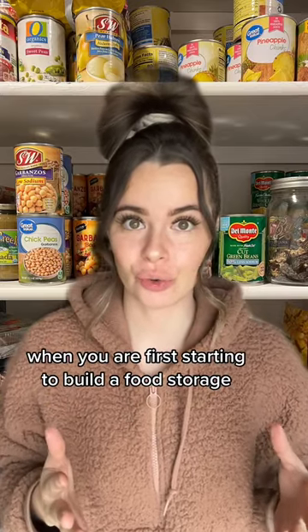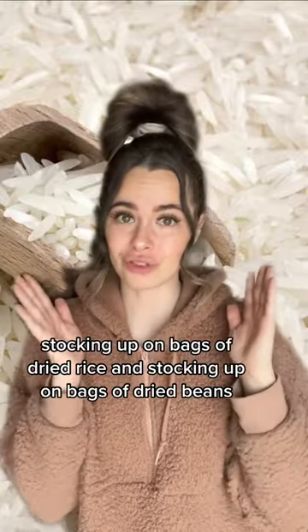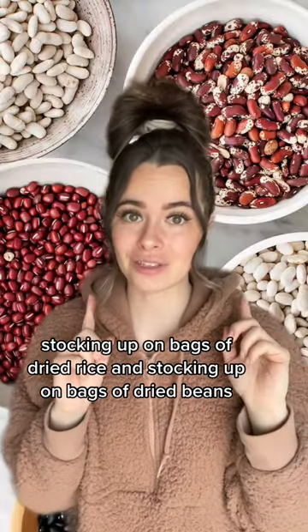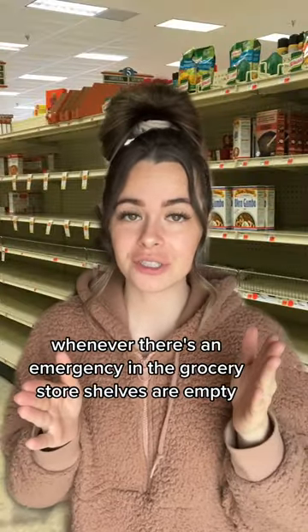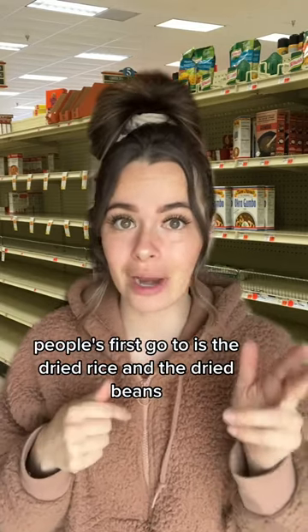When you are first starting to build a food storage, I don't want you to make this mistake: stocking up on bags of dried rice and bags of dried beans. Whenever there's an emergency and the grocery store shelves are empty, people's first go-to is the dried rice and the dried beans. This is a bad idea.